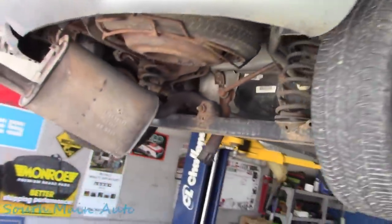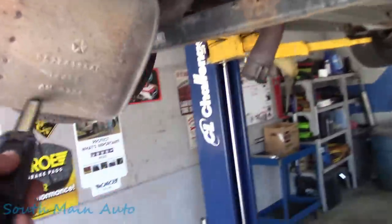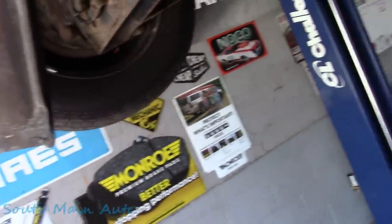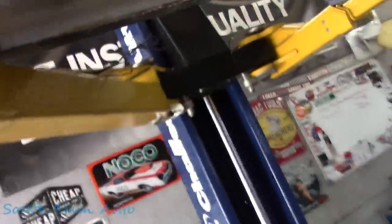The classic PT Cruiser. It's got a tad bit of a muffler problem. He dragged it a little ways, wired it up, and requested that he gets his wire back though. That was his main concern.